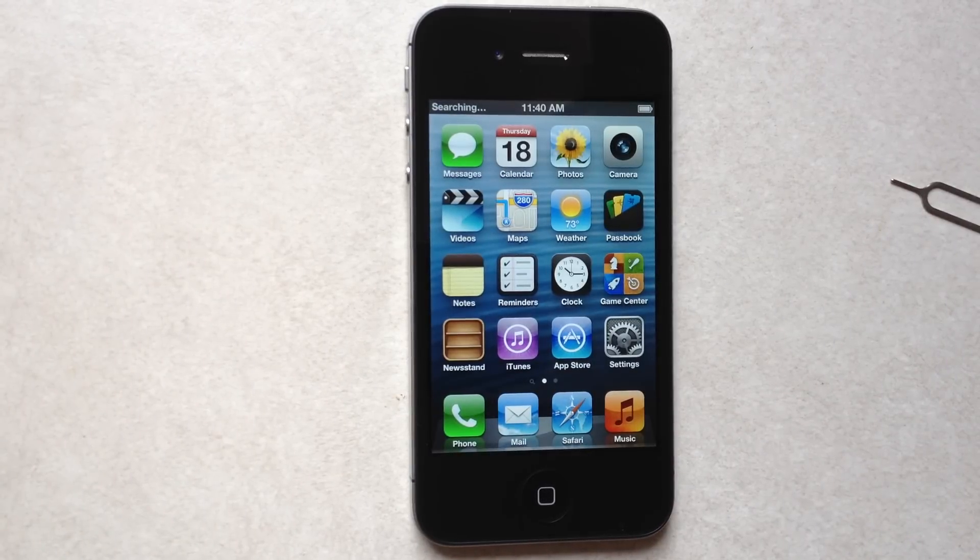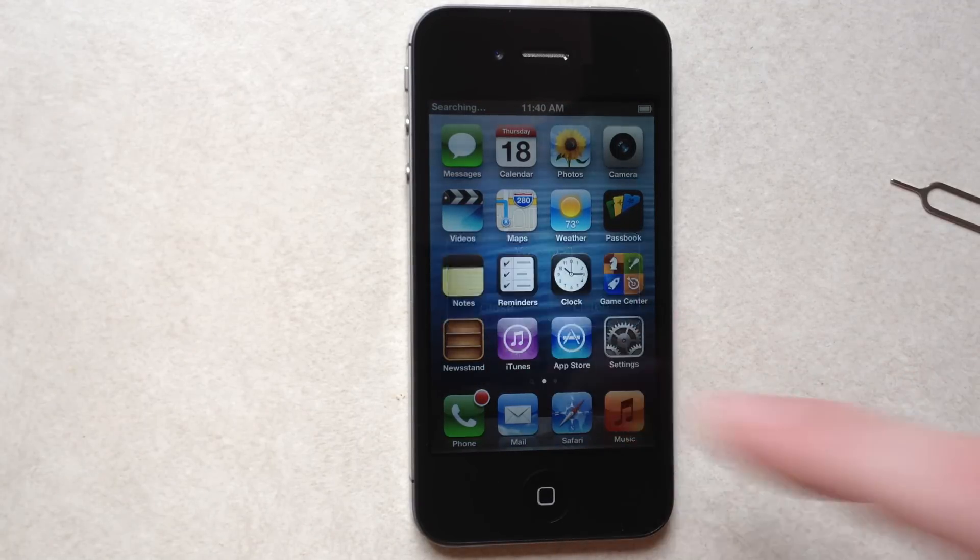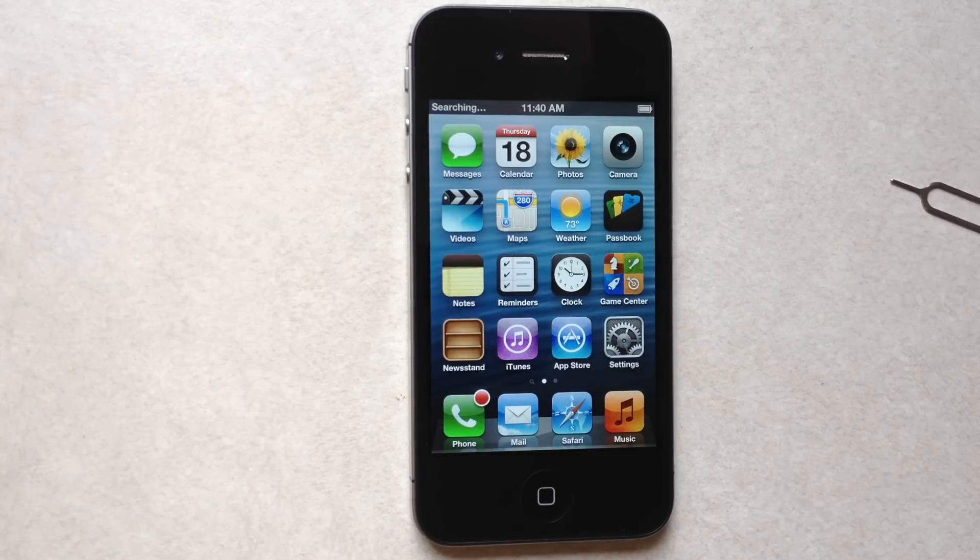As you can see, it's searching for the network. You don't have to do anything — just let it do its thing.